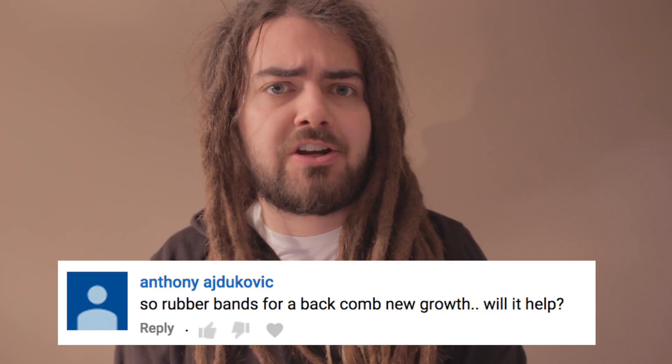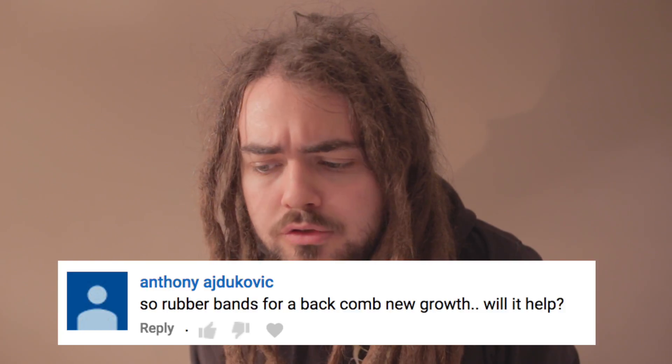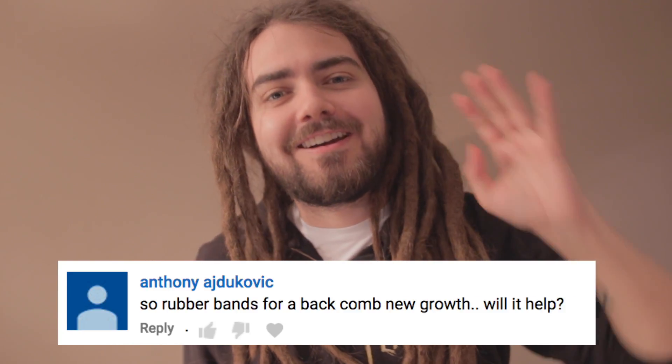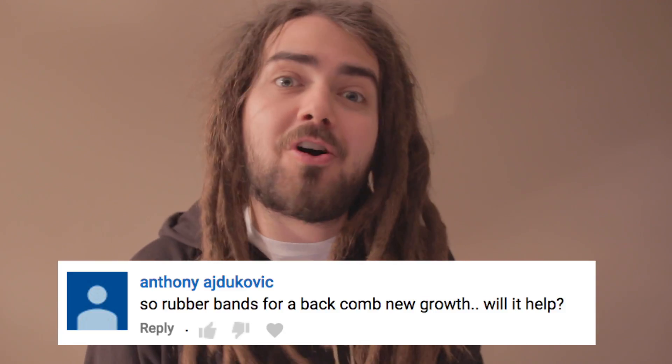Anthony, whose surname I can't pronounce and won't embarrass myself by attempting to pronounce, wants to know whether putting rubber bands in your dreadlocks can help them form.